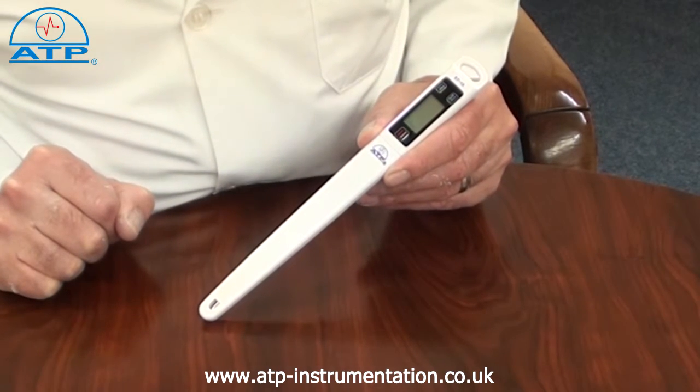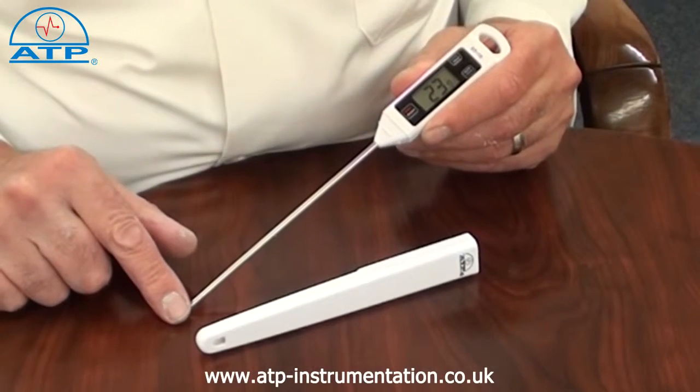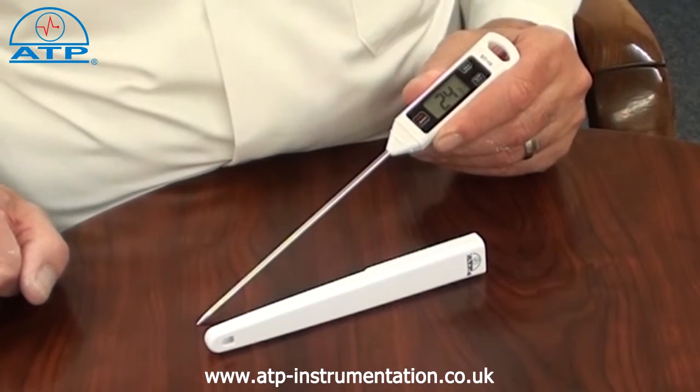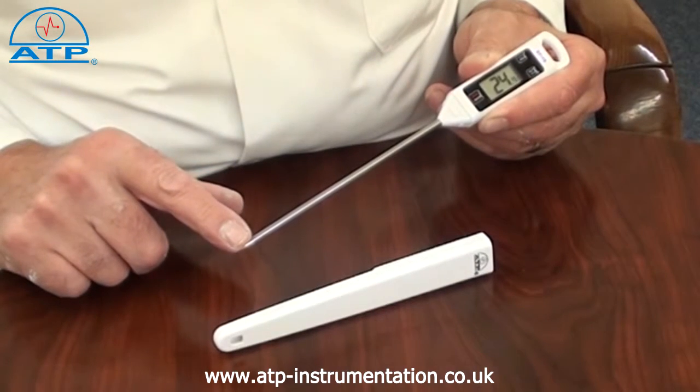There is an auto power off function after 15 minutes of no activity. The probe is 150mm in length with a 4mm diameter and made from stainless steel. It has a swaged pointed tip. The temperature sensor is located in the bottom 10mm of the probe.